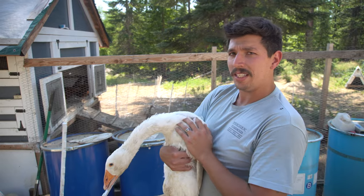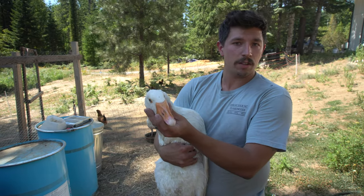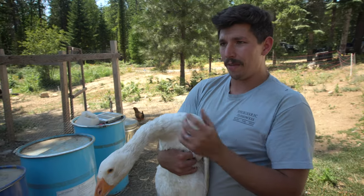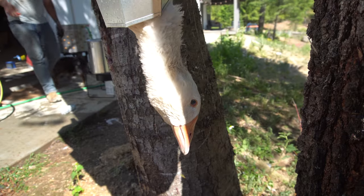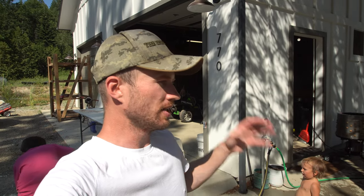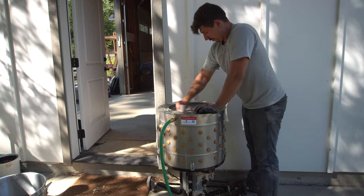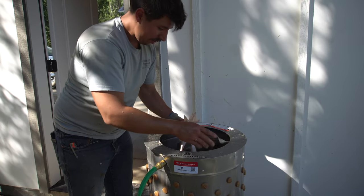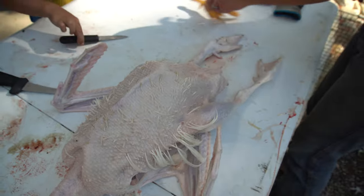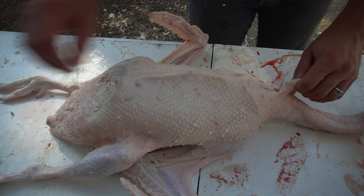Ray also harvested his Embden goose — E-M-B-D-E-N — the typical white factory meat goose. The more ideal times to butcher a goose are around 10, 15, or 20 weeks, and it's just an easier time to pluck. His goose was about 15 weeks. I was curious whether it would be easier to pluck both because it was at its ideal harvest age, and also because the remaining pin feathers were much larger than the ducks' and easier to pick out.